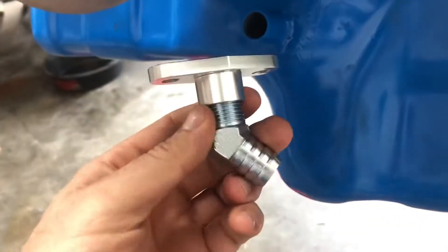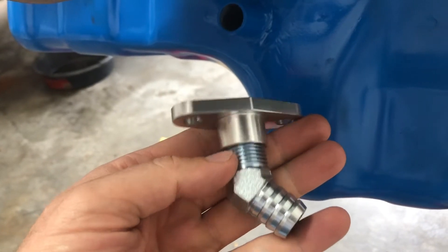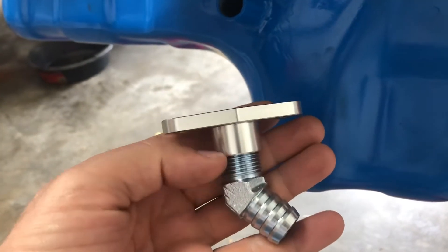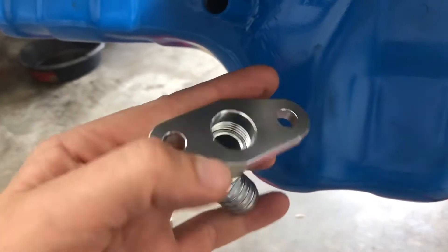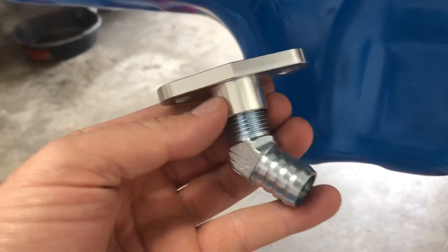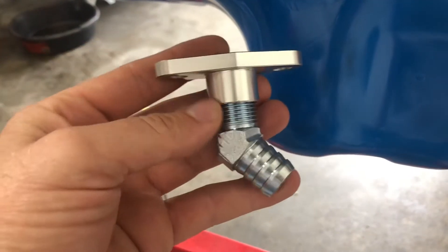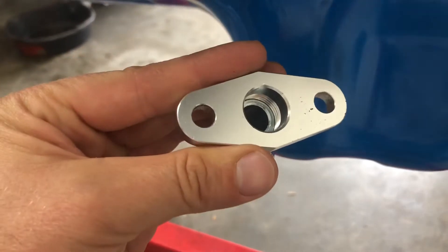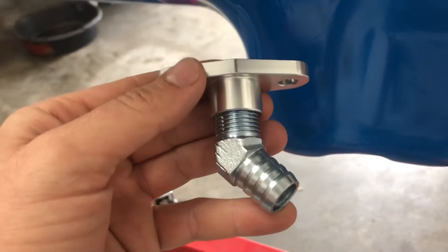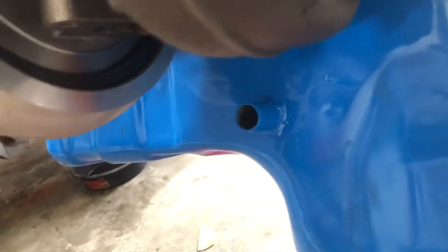That means we'll have to modify this. It's half-inch off eBay — half-inch pipe thread — so it is tapered into this little channel. What I'm gonna do is cut this off right here somewhere and make it a lot thinner and smaller, then re-tap the threads. Hopefully I can get it close to where that 45-degree elbow is pointing towards the tube.